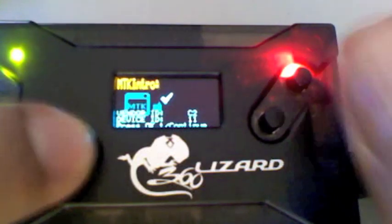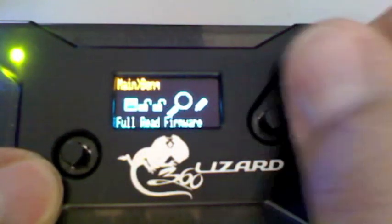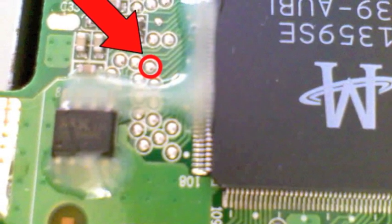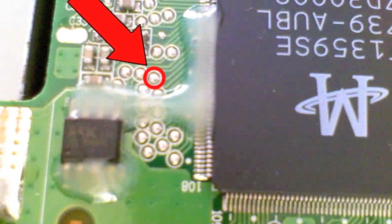Now we can do the read or write very easily. Here's a close-up of the MPX-01 point that we need to go to that forces this drive into read-write mode.